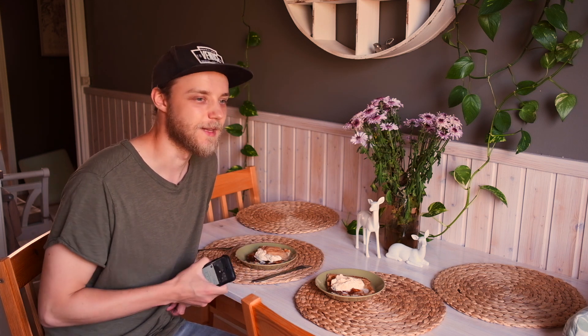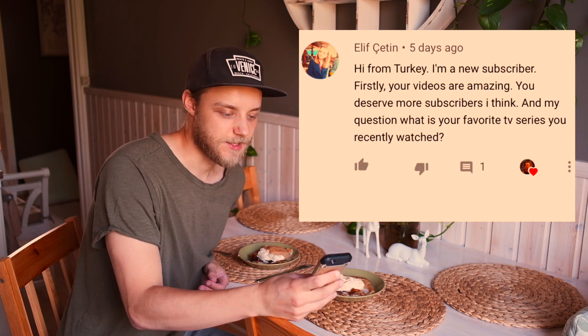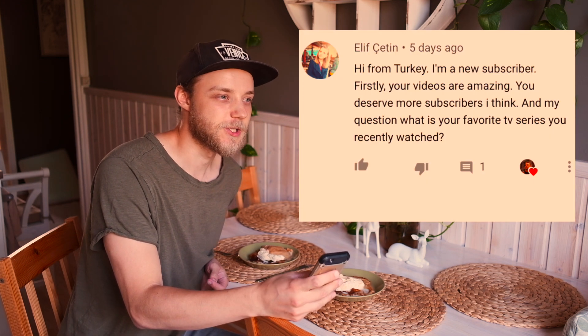Before I start devouring these Finnish delicacies, I'm gonna answer the last comments and questions. Did you travel to other countries? Yes, I have traveled to almost 30 countries and some of them you can see on my channel. What is your favorite TV series you recently watched? From live action series I would say Handmaid's Tale — it's a great one, really depressing and dark but a good series nonetheless. And from anime I would say Danmachi has been surprisingly good.